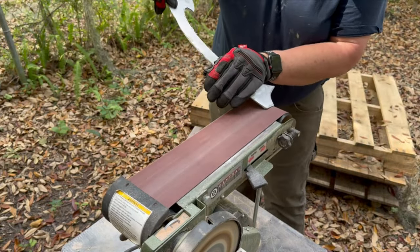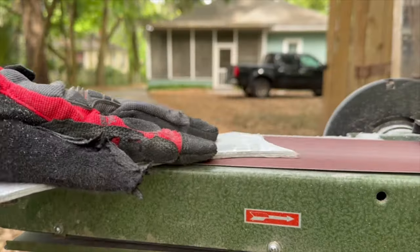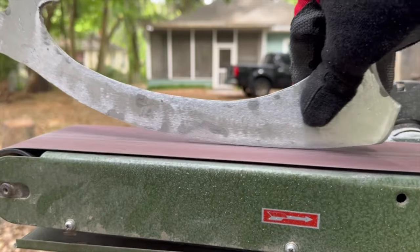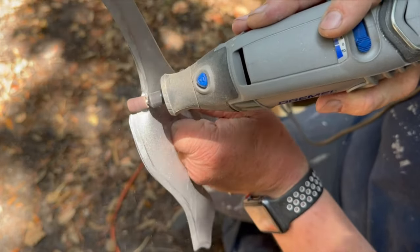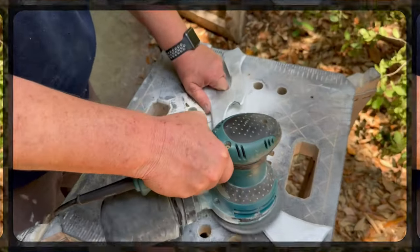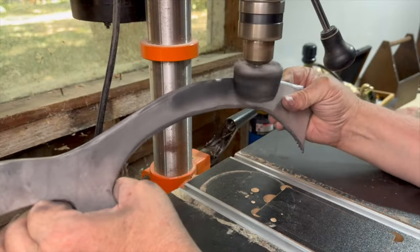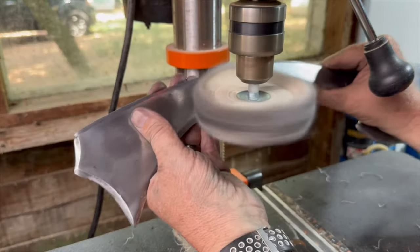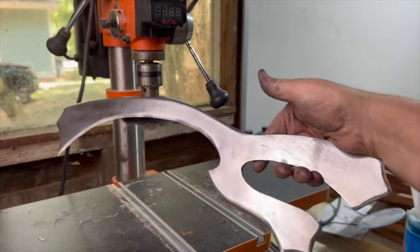After letting it cure for a day, I used my bench sander to bevel all the edges and refine the shape. I also used a sanding attachment on my Dremel to get into the hard-to-reach spots. To polish the blade I started with some 600 grit sandpaper in my orbital sander, then I moved over to my drill press and used some buffing and polishing discs. I think it came out pretty good for aluminum.